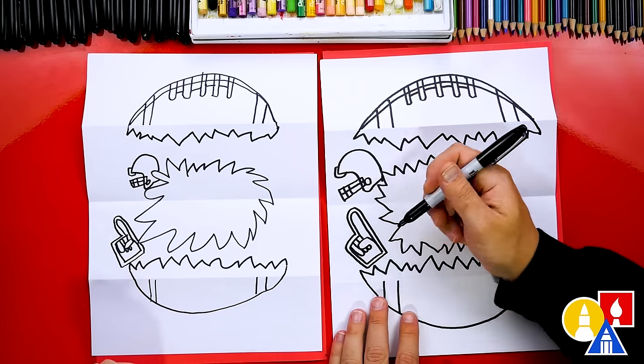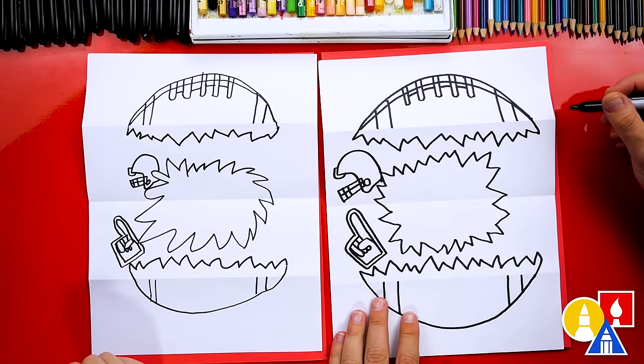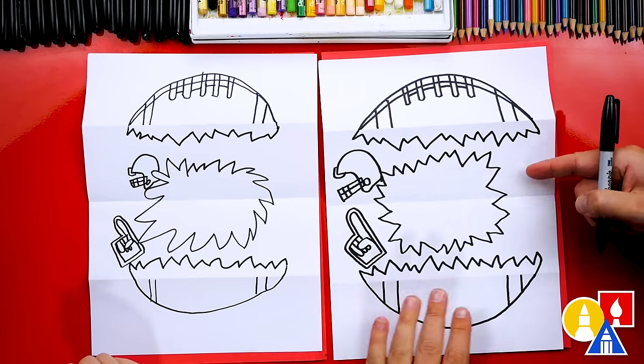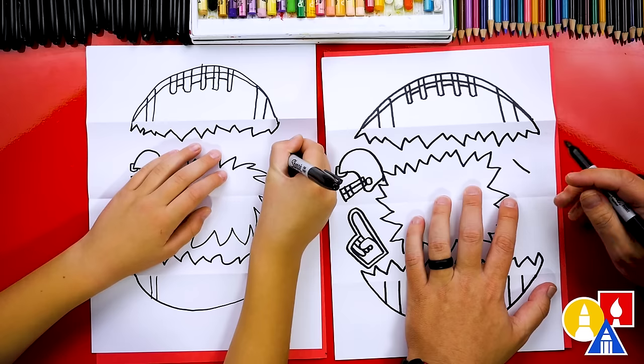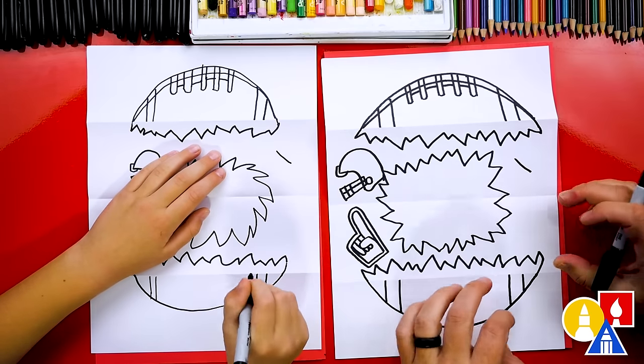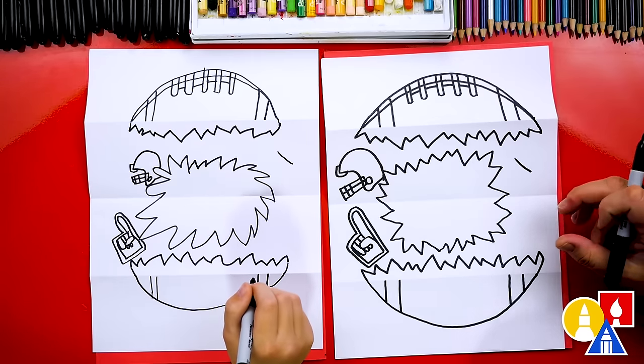If we ever go too fast during a step, you can pause the video if you need extra time. Now let's add a hot dog over here — you guys could also add whatever you want. You could pause the video and draw other things: nachos, a drink, or even another smaller football.